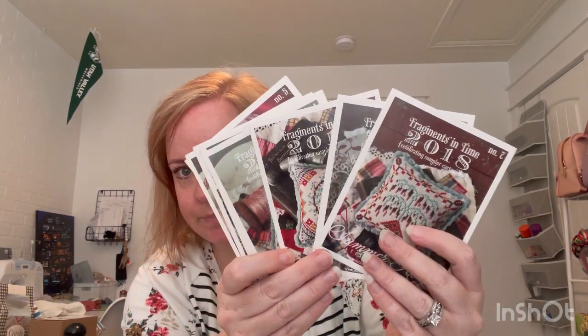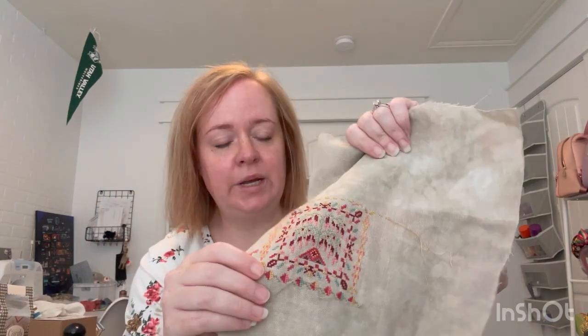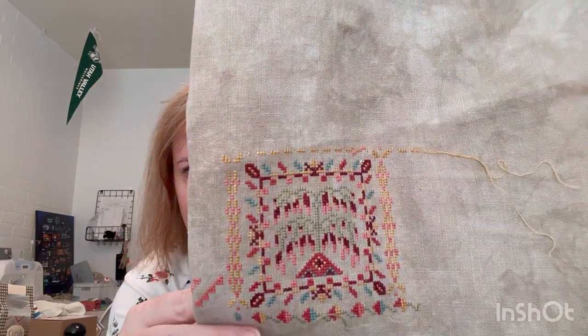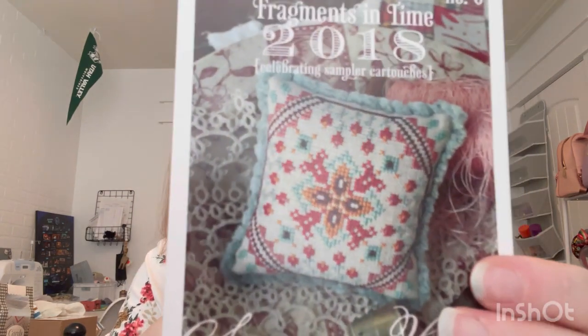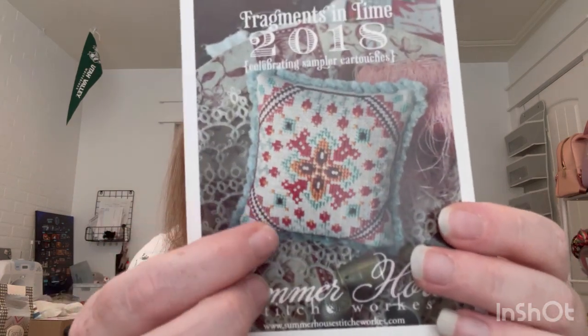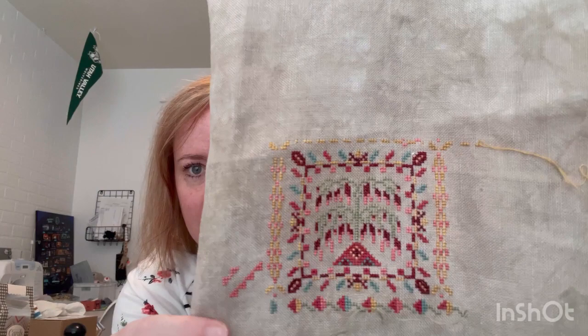I have a story for you. I started Fragments in Time 2018 and I've got all of the patterns here. She has a free border on her website if you want to stitch them all together, so that's what I did. I picked this up on Saturday and started working on it, starting on a little block. As I was doing it, I realized I just don't love this. After stitching on one thing a day for 21 days, I've realized that I loved all of my projects except for this one.